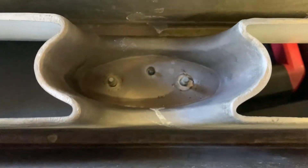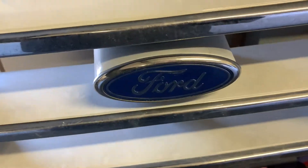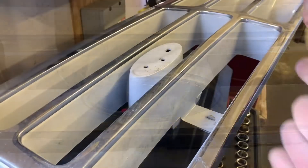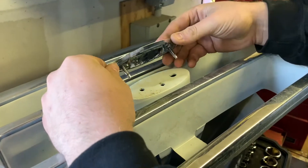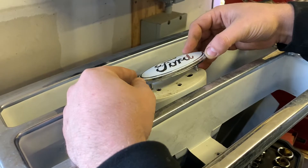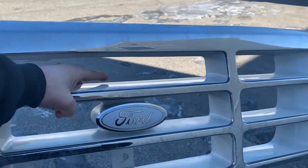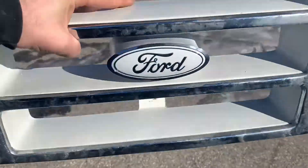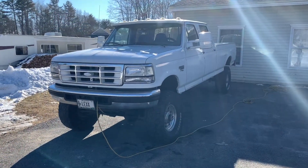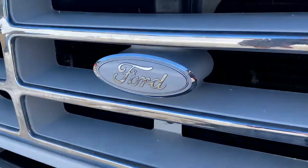Right back here, you had two 10 millimeter nuts holding the emblem in — we just took those off. So we're going to pop that out now and see where we have to drill our new holes for the new emblem. As you can see, this is our new Ford emblem. These are the holes that we're going to have to drill in here. We're going to have to space them out just a little bit past the other ones, make sure it's even and place it in. So we drilled our holes and got this in place right where it needs to be — it looks great. Now the last step is to throw it back up on the truck. And just like that, the truck has a little bit more of a unique look with this new white Ford emblem on the front.